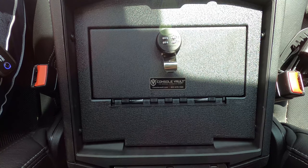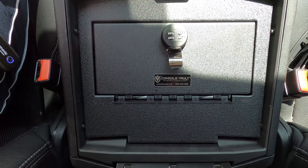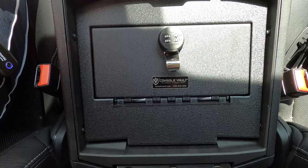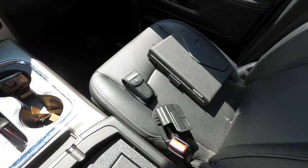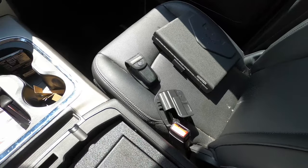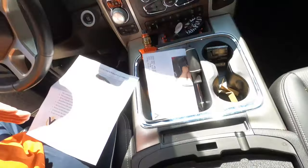So there you have it — the Console Vault installed in a 2016 Ram 1500. Super easy install and it's completely locked in. It makes me feel a lot better about having a gun in the truck, because I can't just walk away with that one if they did get in here and find it. So go check them out at consolevault.com — they've got a ton of them. They also make one for a Harley Davidson bagger, which they also sent me, and probably the week after next we're going to see if that installation is just as easy as this one.